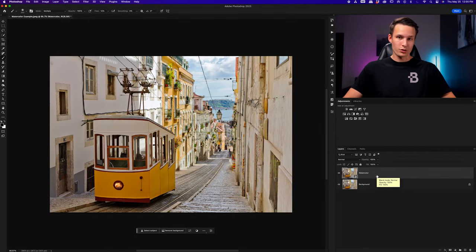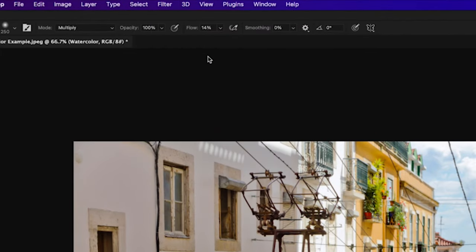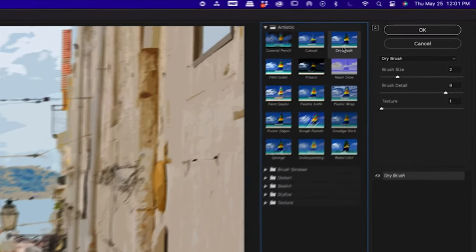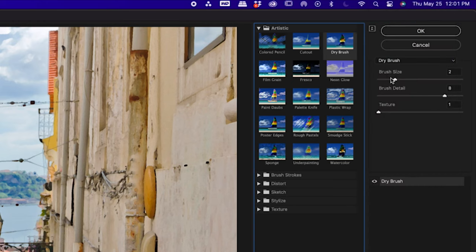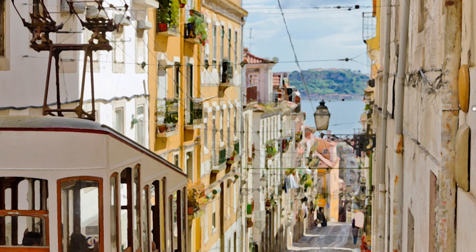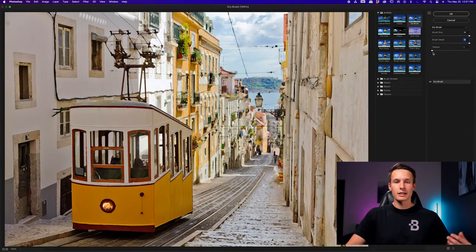Now it's time to apply our first filter. With the watercolor layer selected, go up to Filter and then down to Filter Gallery. This opens a new window with a bunch of different options — the one we're going to choose is the Dry Brush setting. This gives your photo a more painterly look. Set the Brush Size to the maximum of 10, the Brush Detail to the maximum of 10, and leave the Texture set to 1 for a smooth painterly effect that looks more like a watercolor painting. With this complete, click OK.